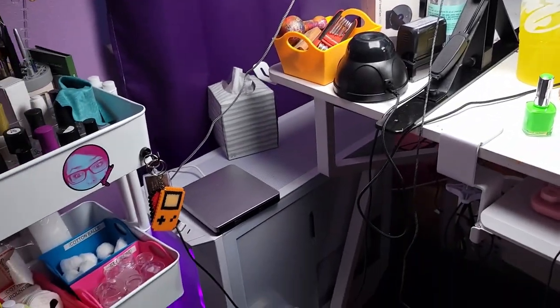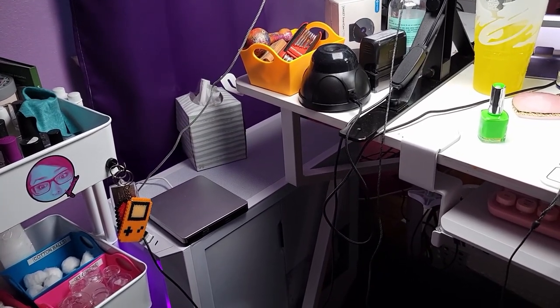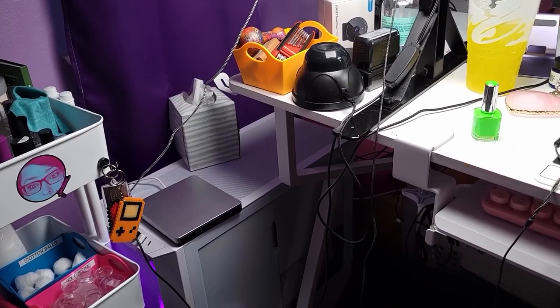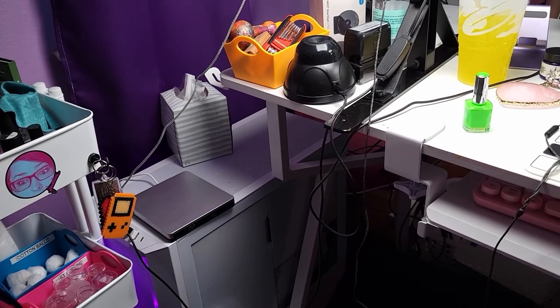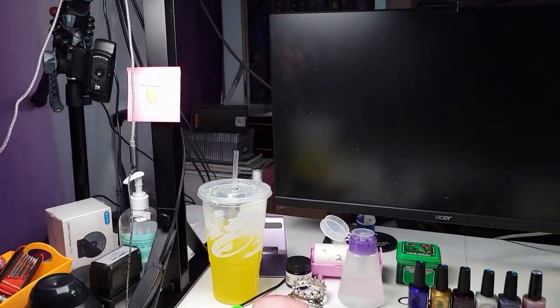Don't ask me what's going on in my computer — it is good enough that it works for me. I don't really know what's in there. My husband helped me build it. But yeah, that's my beauty — she run good.